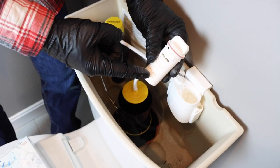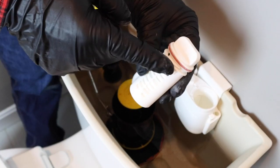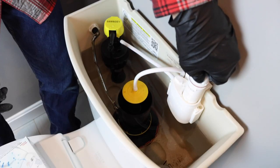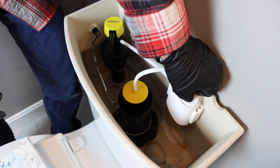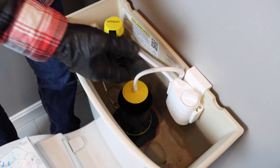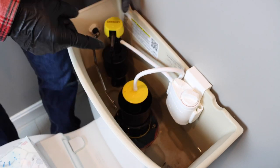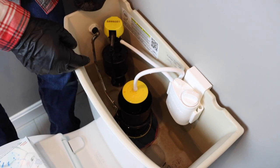There's a cartridge that comes with the Flush and Sparkle — this is the chlorine cartridge because we don't have a septic system. Just make sure the O-ring is properly seated at the top. The cartridge goes down into the holder and you just want to turn it a quarter turn. The cartridge is only activated when you flush the toilet, so no chlorine is going into the tank and damaging your toilet parts.